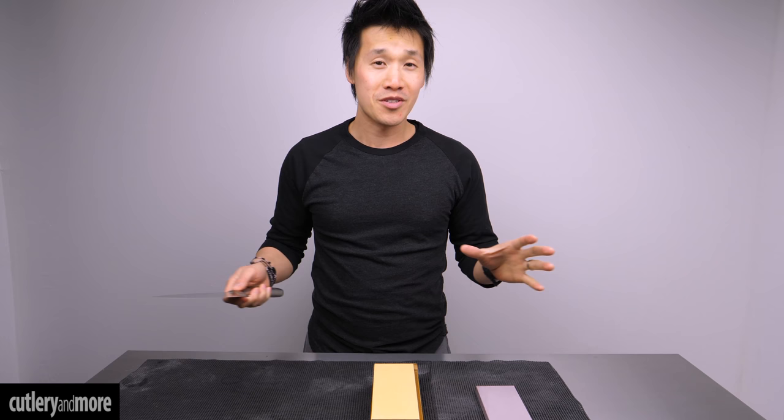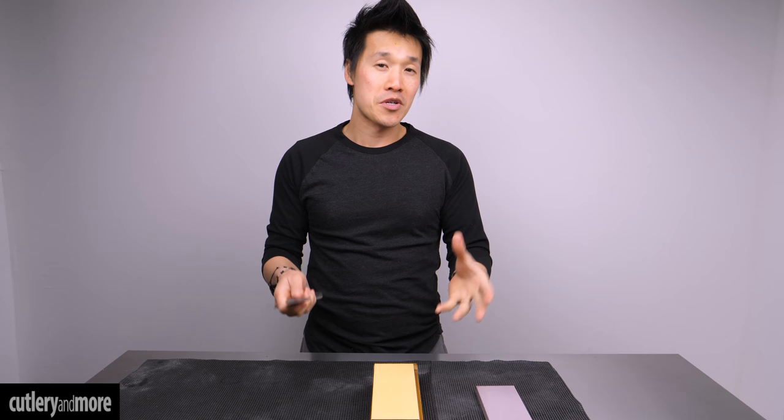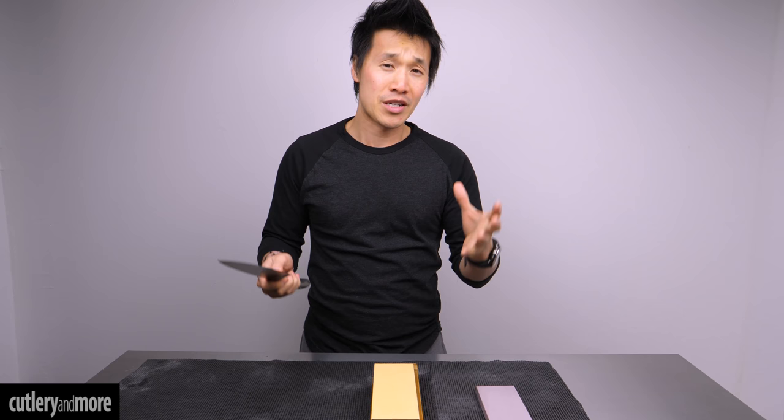We get questions all of the time from customers who own German knives but want to have the pleasure of sharpening on a whetstone. So don't you worry, all hope is not lost. Just because you have a knife with a full bolster, it does not mean that you cannot sharpen on a whetstone. Today we're going to go through a very simple method that can bypass the problem of a bolster. Hopefully by the end of the video you will have the confidence to go out and get some whetstones and sharpen your knife on it.